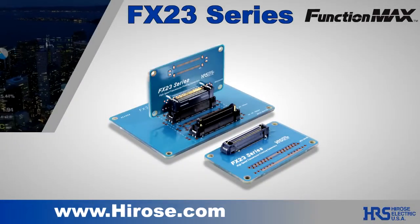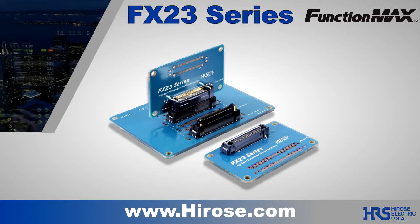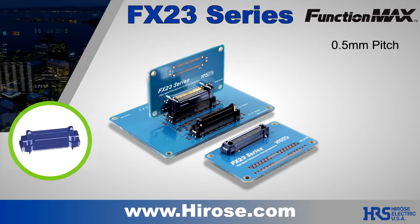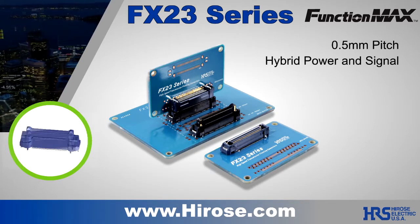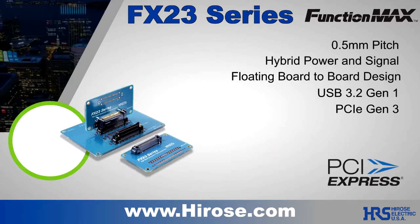Hirose's FX23 series is one of the most feature-packed board-to-board connectors available for consumer, industrial, and automotive applications. It is a 0.5 millimeter pitch power and signal hybrid floating connector with 8 gigabits per second high-speed performance.